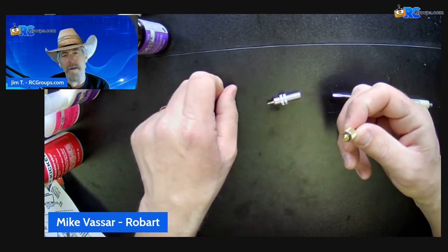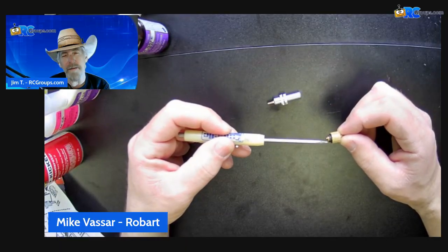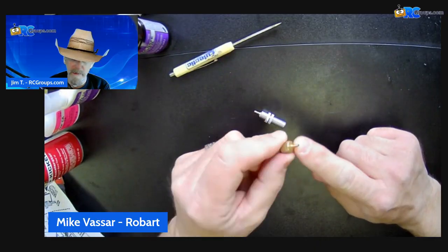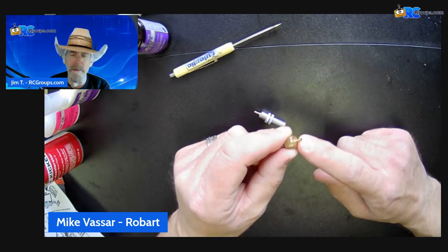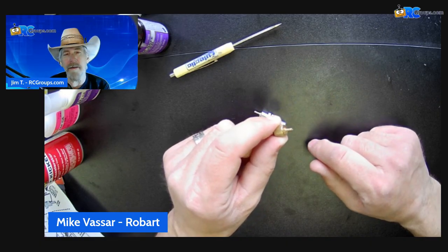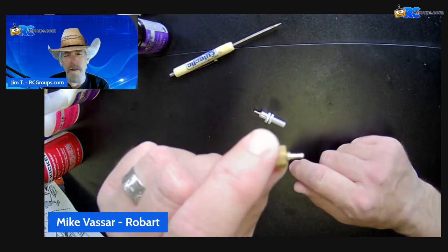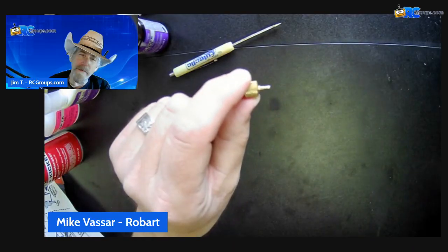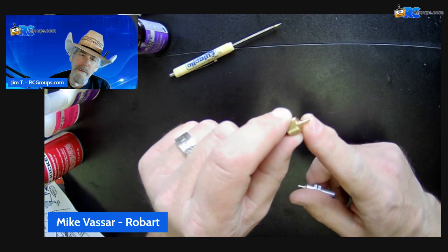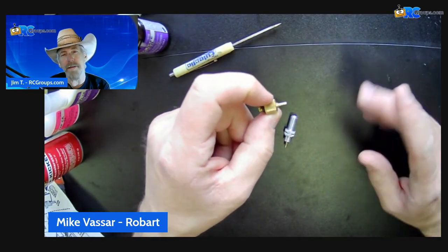What you've also got is our chuck. So this has the male portion of the Schrader here. Simply how this works is airline — the Robart airline that we talked about. So this will accept the airline that has the 1/16th ID. Now, is there a barb on there? Do you need to put a clamp? Is the airline tight enough just to stay on? This is barbed — it's a brass barb just like on our brass tees — and so the airline will stay on there. So then you could do your airline to your pump and whatnot.